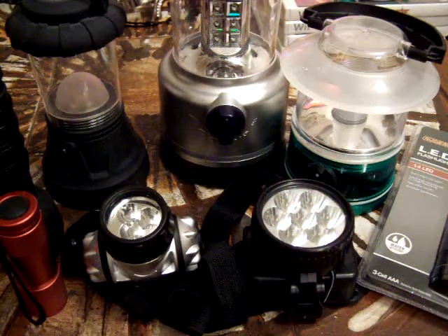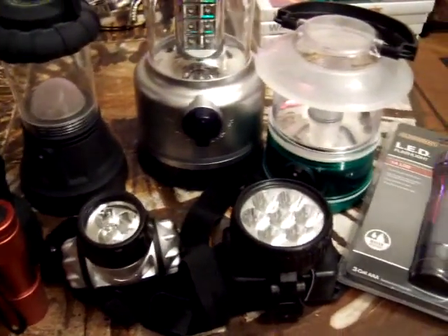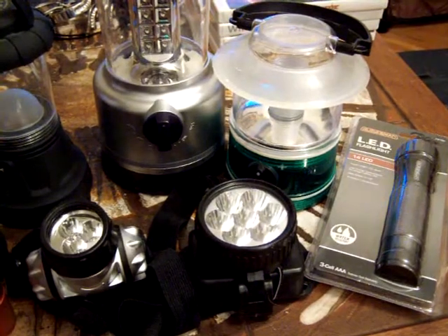Hey everyone, Apocalypse Hub here. I wanted to show you guys some of the lighting options that we have around the house. These are basically kept in a bin in one of our closets — a centralized location where we keep a couple of bins for emergency supplies.